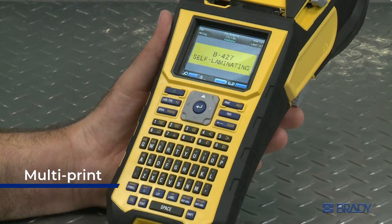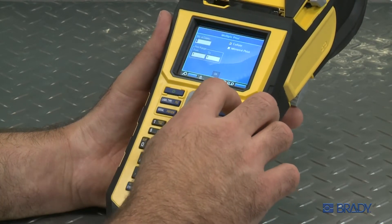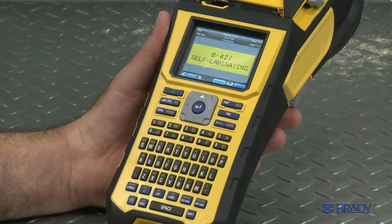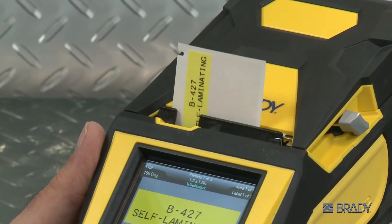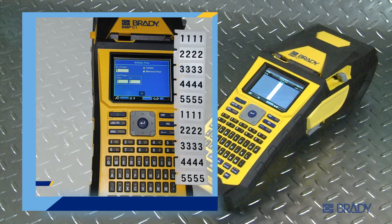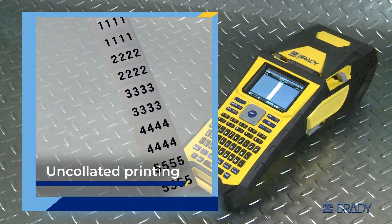Option 4: multi-print. Another way to speed up the labeling process on the BMP61 printer is to use the multi-print feature. With multi-print, you have the option to print a range of labels at once, either collated or uncollated. Collated printing means the whole batch will print in order before printing subsequent batches. Uncollated printing means that all like labels will be printed together. This option is often ideal for wire marking applications.